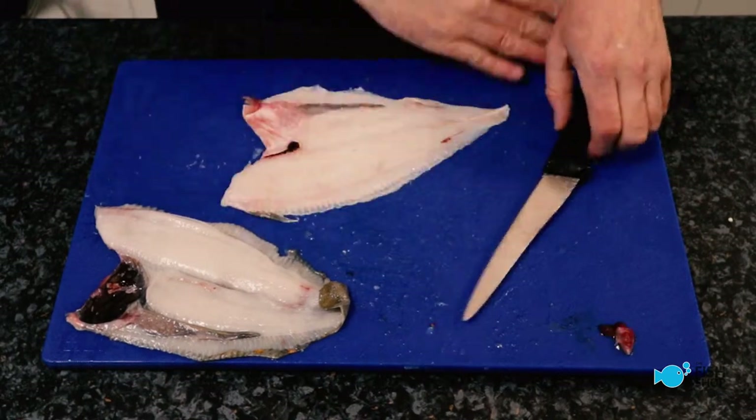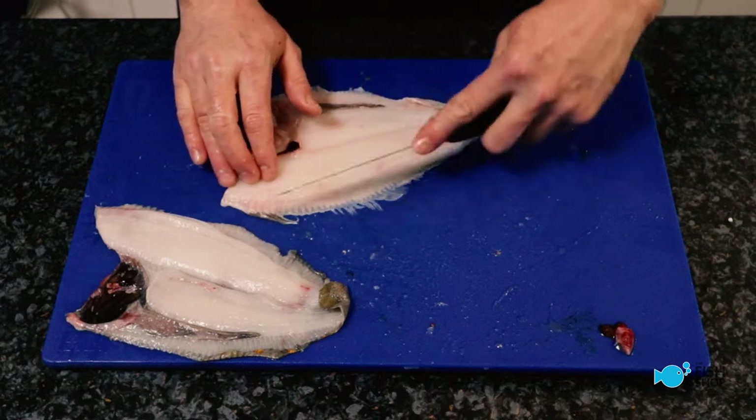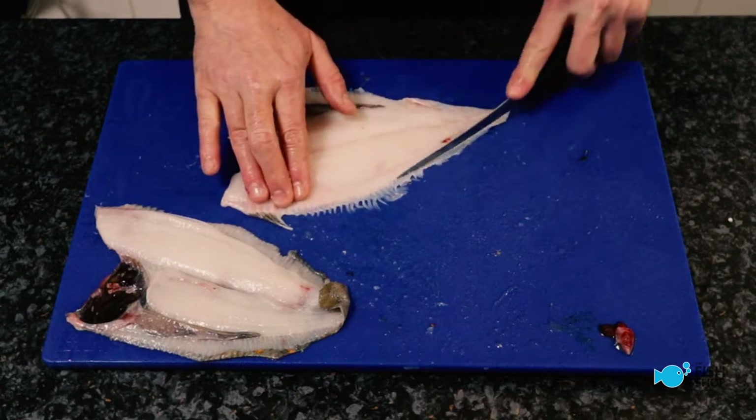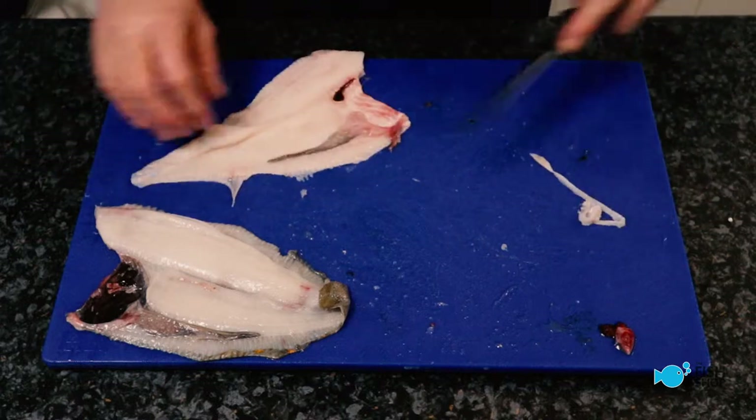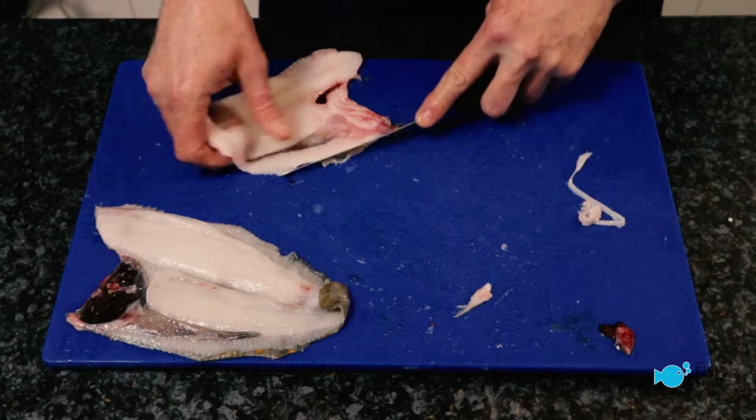Now what you don't want to do is trim off here, because that's what we just saved all the effort for. But if you spread them out like that, just take the edges off. And the same again here — take the edges off.